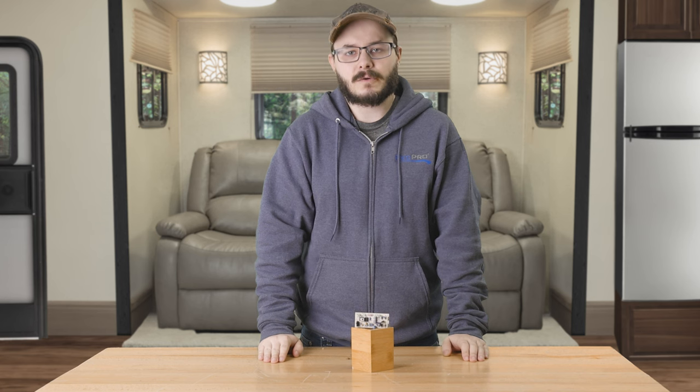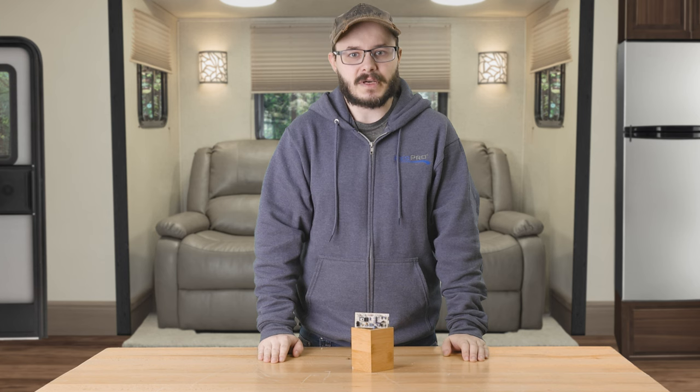When the power goes out, you don't want to be stuck in the dark. Make sure your transfer switch is ready for action with RecPro's RV Transfer Switch Replacement Circuit Board.